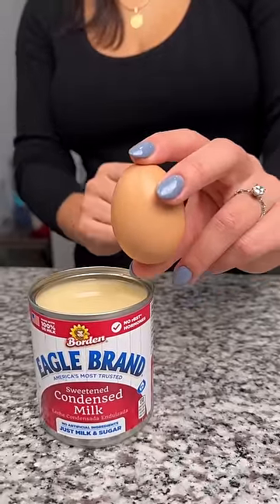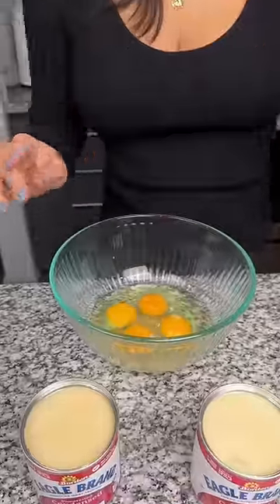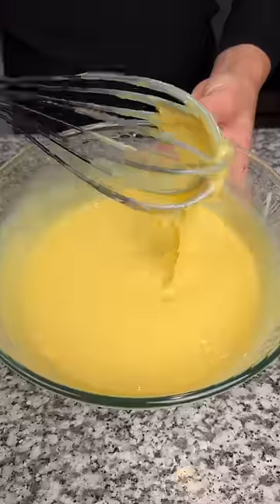I'm gonna mix condensed milk and eggs together and the results will surprise you. Four eggs in a bowl, two whole cans. Start mixing to a creamy consistency.